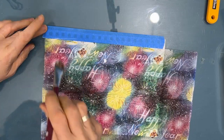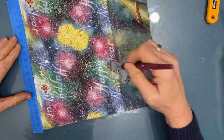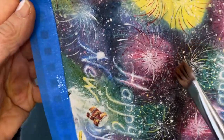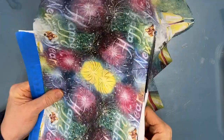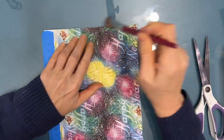Often, with napkins, once you put the Fluid Matte Medium on, the colors brighten. Look at those bright, beautiful colors — and that's my color story. Once it's completely dry, I'm cutting off the excess and I'll be checking to make sure that I've got good adhesion all the way around.